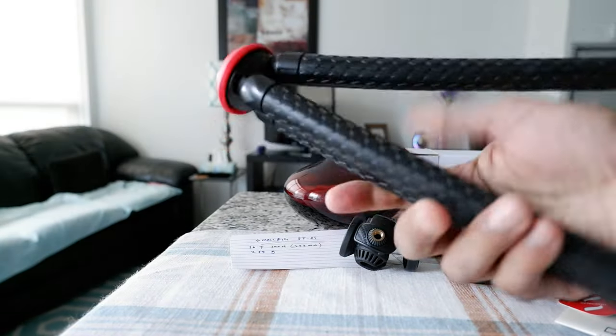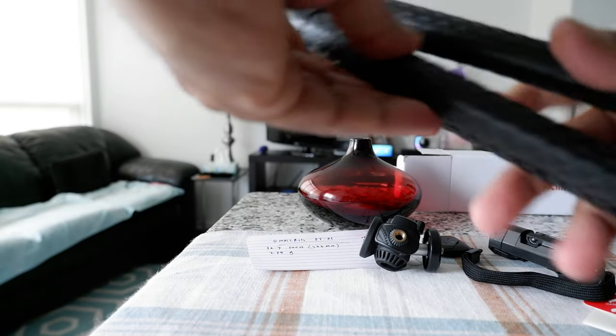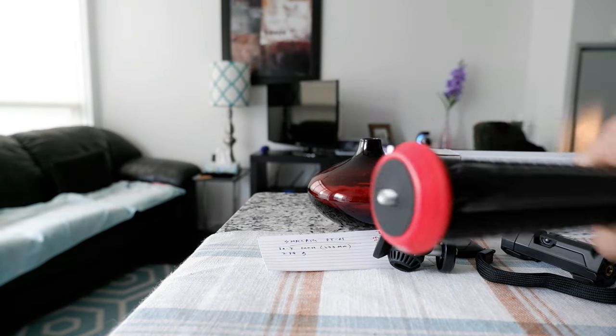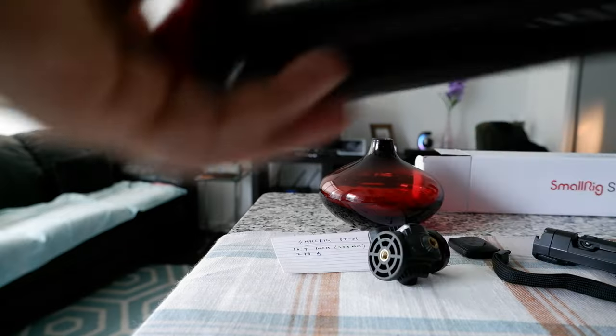Looking at the tripod itself, you can see it's very high quality — you can tell right away. In terms of material, this is made of plastic and aluminum. And here is the quarter-inch thread to attach the phone mount.